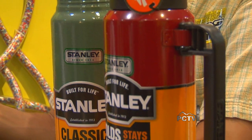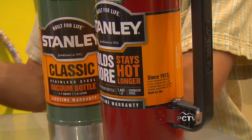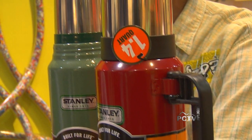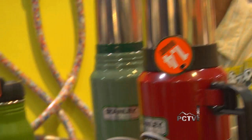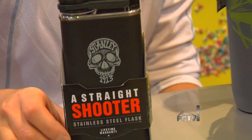What's amazing about it is that durability, and that story of durability is what transfers through to today into our new line, which is 1913. It's a throwback to the classic heritage line, and this is an example of what's new in the great world of Stanley.